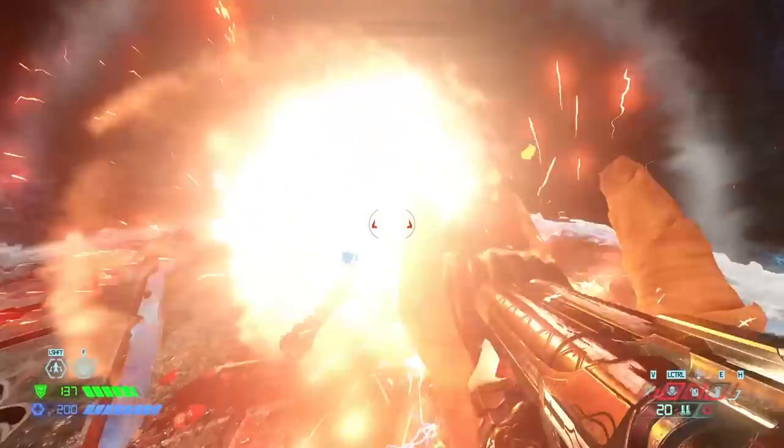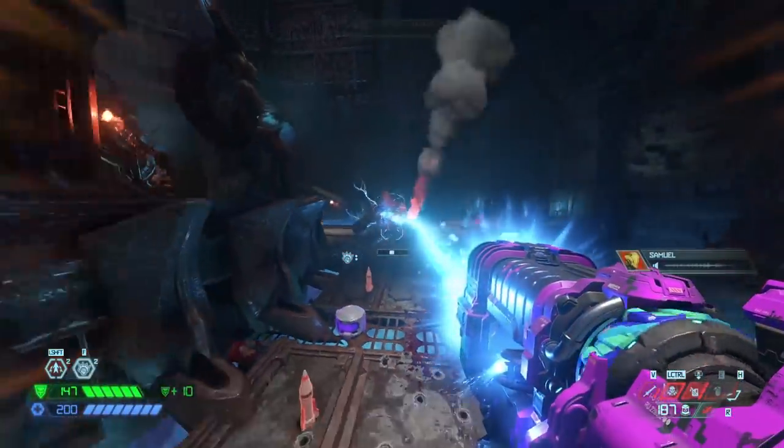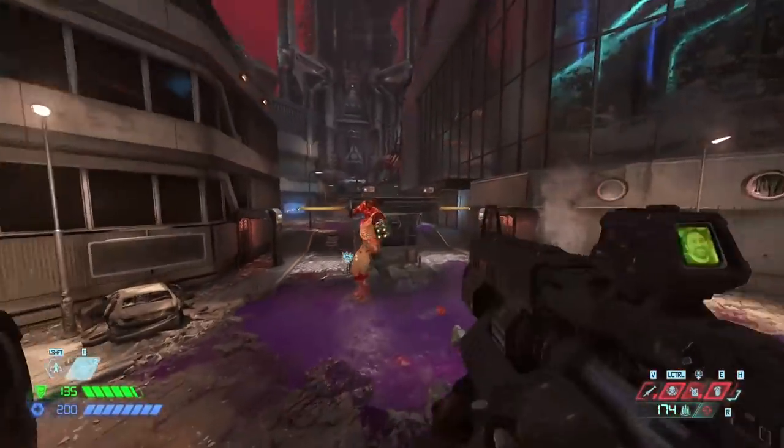This is a little strategy involving the microwave beam that I'm calling Stir-Fry. It's not a new idea — plenty of people have done this before and I've done it here and there as I play, but lately I've been doing it a lot more consciously.